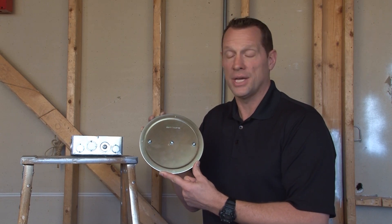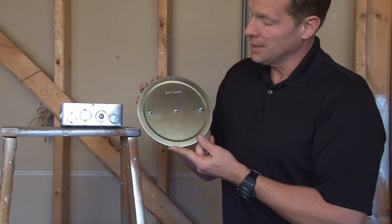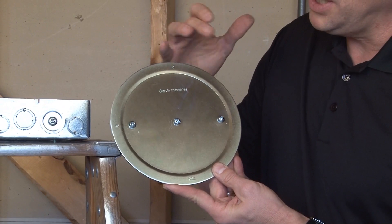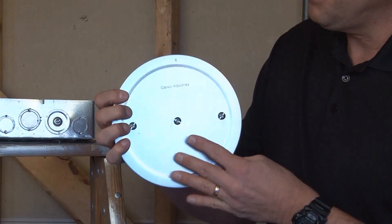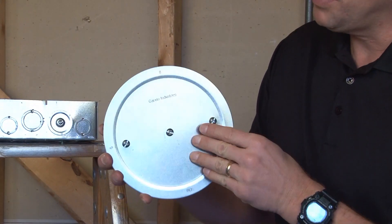Garvin Industries Part Number KOS 600 is a 6-inch conduit knockout seal that comes complete with three centering screws, a flat plate, and a backer bar designed to catch inside the open panel.